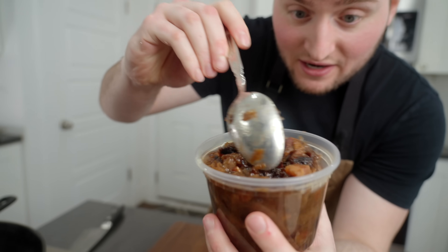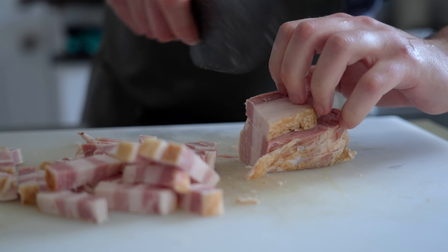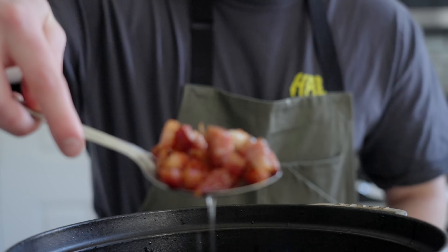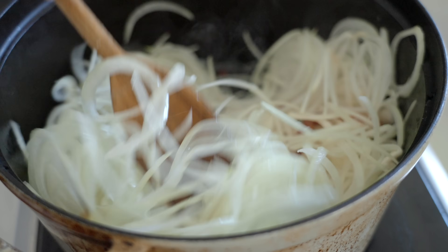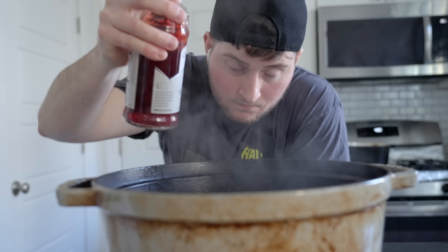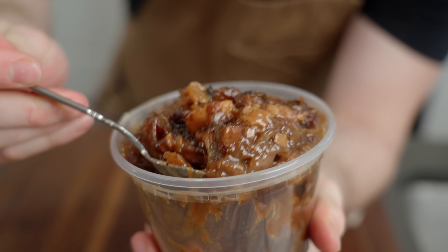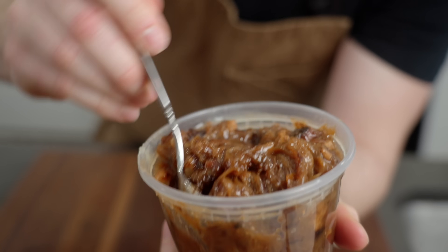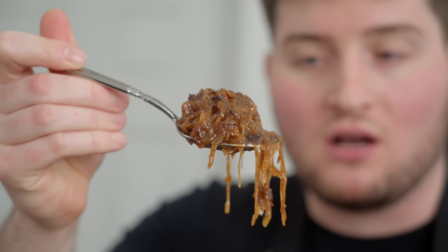I want to talk about this bacon jam. It's basically crispy bacon lardons — just big chunks of bacon cut into small strips called lardons — then some caramelized onions, and you pour a bunch of red wine vinegar in to deglaze. What you're left with is this super fatty, rich, savory, oniony, but also acidic and tangy condiment that you can cheekily call bacon jam. But really it's just bacon and caramelized onions.